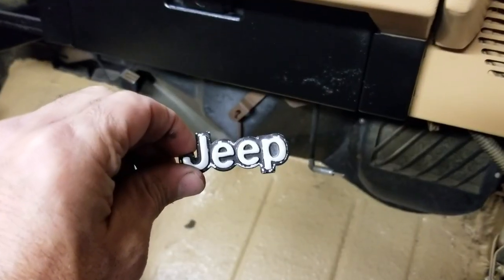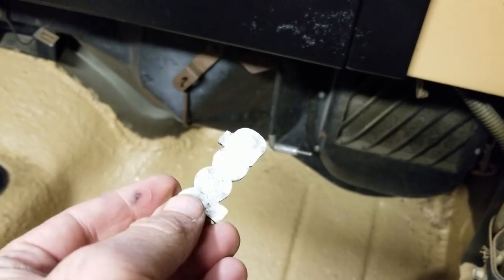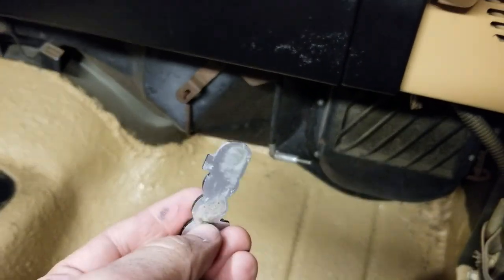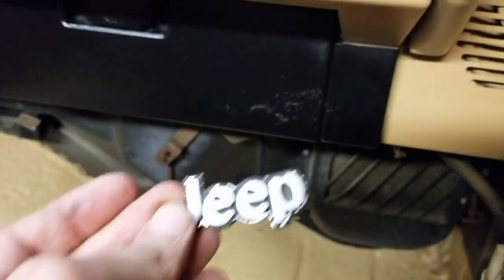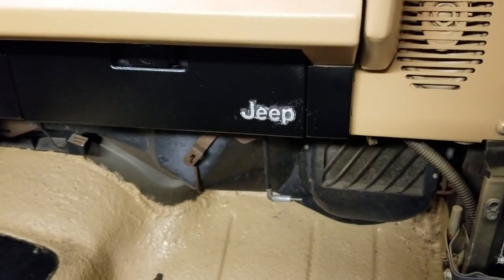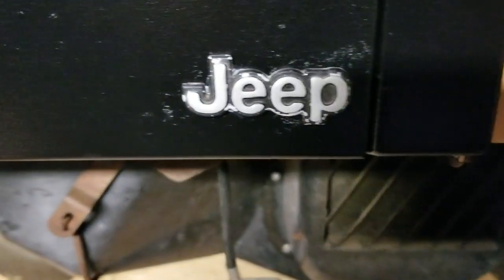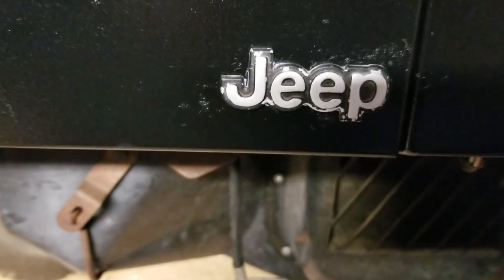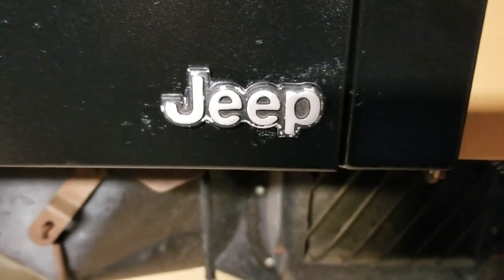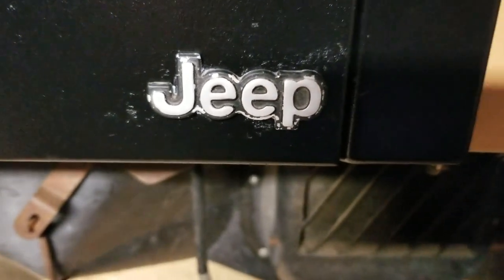Next steps: put the mighty Jeep emblem back. Just cleaned it off, sanded it down, wiped it off with some rubbing alcohol and glued it back. There it is. Gotta clean up that decal a little — you can see some of the paint is chipped off. I'll take a black Sharpie and fill in those parts around the J and the E.